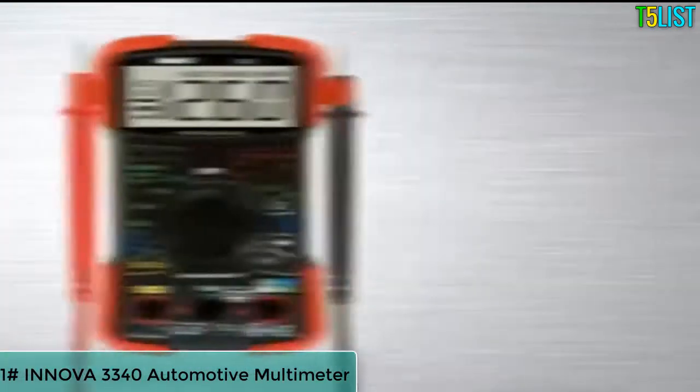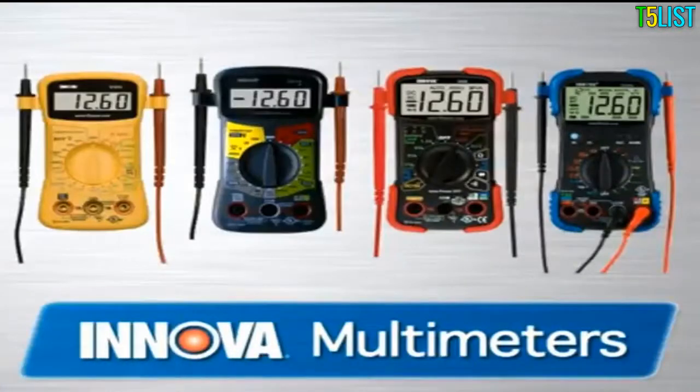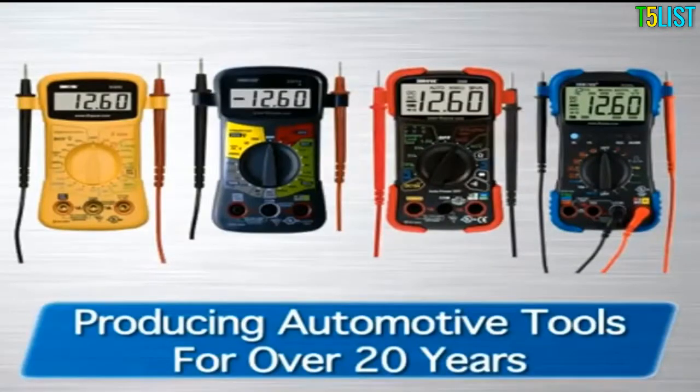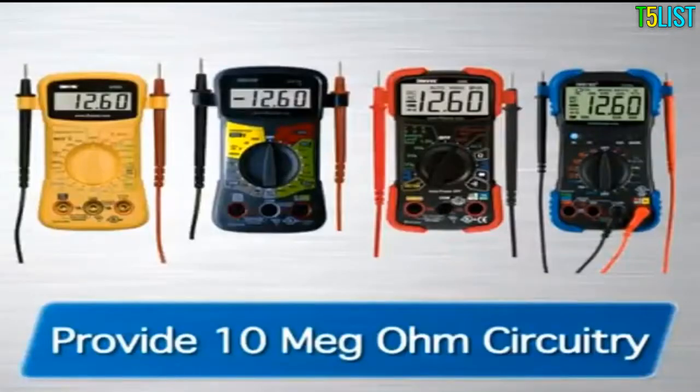If you're looking for a high-quality, affordably priced multimeter, look no further than the Innova line of multimeters. For over 20 years, we've been producing tools with features and functions for the automotive enthusiast all the way to professional ASE technicians. The Innova family of multimeters all provide 10-meg-ohm circuitry, which prevents damage to sensitive electronics.